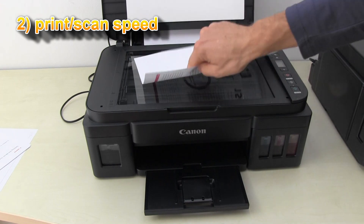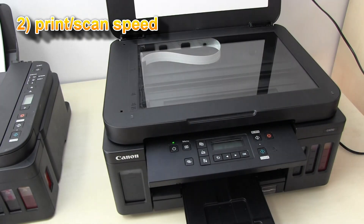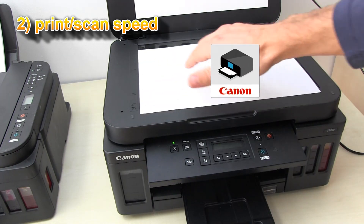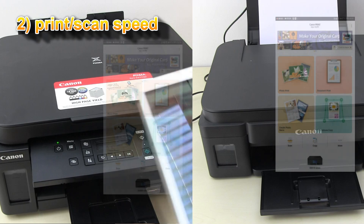Let's see a scan comparison with a mobile device. Here I'm scanning with the Canon Print Inkjet Selfie app to my Android tablet.